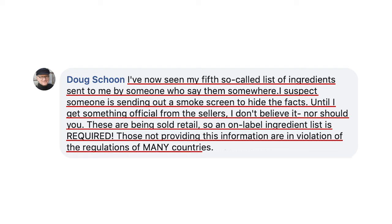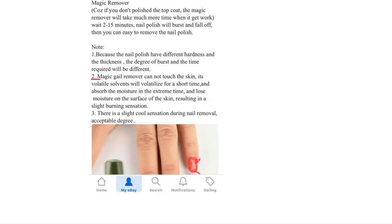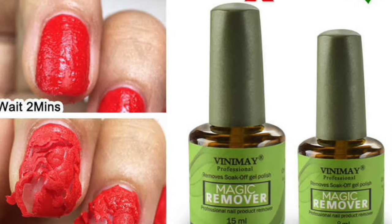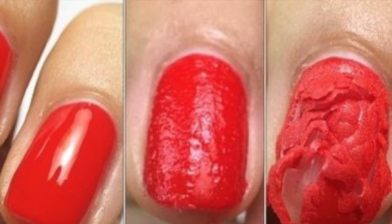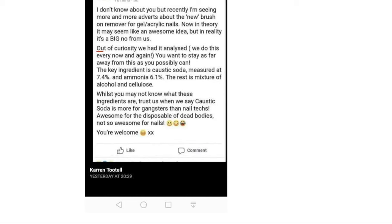Here is a piece of instructions from the manufacturer: 'Magic gel remover cannot touch the skin — its volatile solvents will volatilize for a short time and absorb moisture, resulting in a slight burning sensation.' This made me suspicious. If this is in the official instructions, what is this product actually made of?